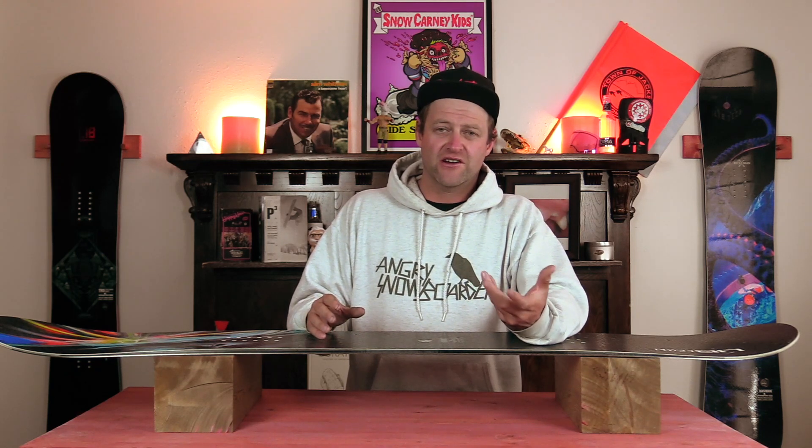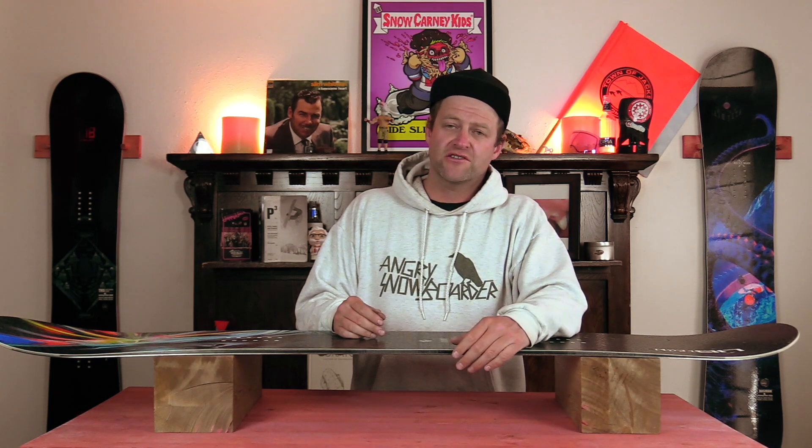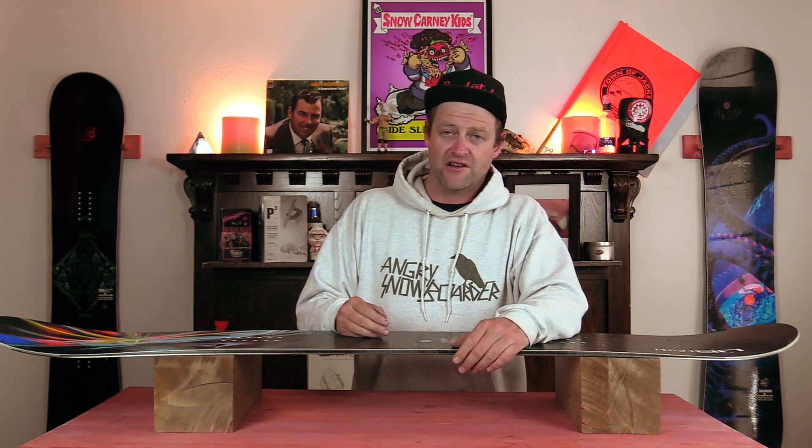If you really like what we're doing over here and you want to support us further, swing on over to Angry Snowboarder VIP and become a member. I could tell you more here, but I've got a video over there that explains it so much better. As always, I've been your host David Lefebvre, and I'll see you in another video.